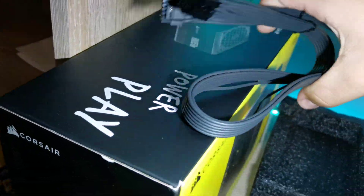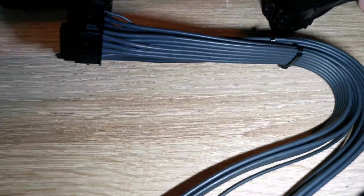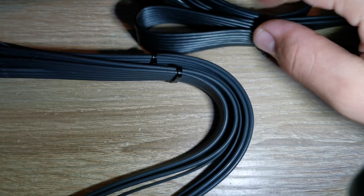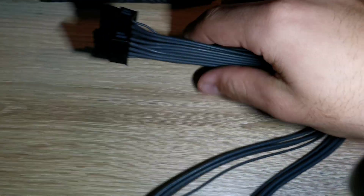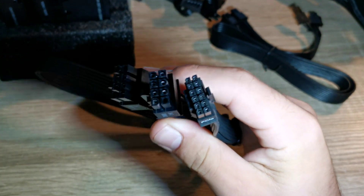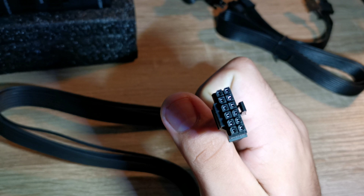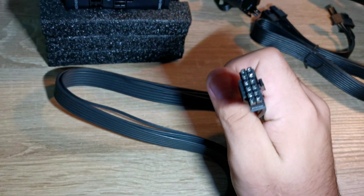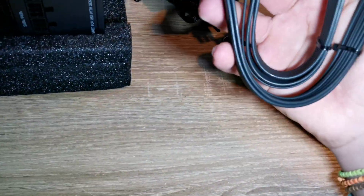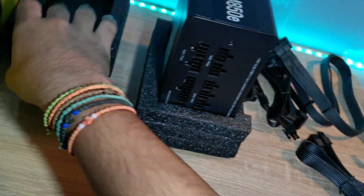The most important cable of all is this one — you can see it's very different from the others. It looks braided and is way more flexible, and it's quite heavy. It's a 2x 8-pin to one 12-pin high-power connector, and this version is the 300 watt version of this cable. The quality is impressive.